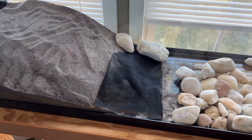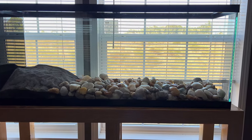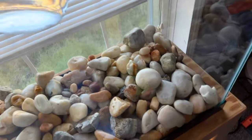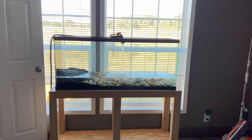That should help keep it in place. Alright, here we have it with the rocks in — I'm liking it. Time to add some water. Alright, fill her up.